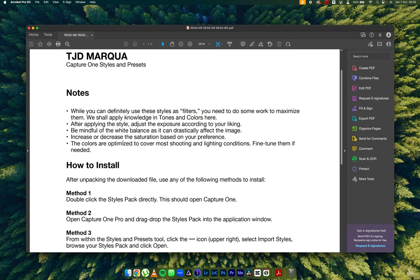They are not a one-time fake solution; you would have to make some adjustments and fine-tune them just to make sure they work better for the kind of images you'll be editing. Be mindful of the white balance as it can drastically affect the image. Increase or decrease the saturation based on your preference — I'm going to show you two ways to do that. The colors are optimized to cover most shooting and lighting conditions, so it's not a one-click solution, but it's supposed to act as a base for you to elevate your work.